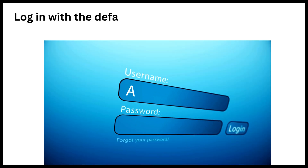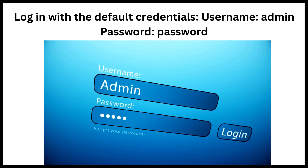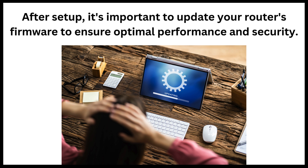Log in with the default credentials: username, admin; password, password. After setup, it's important to update your router's firmware to ensure optimal performance and security.